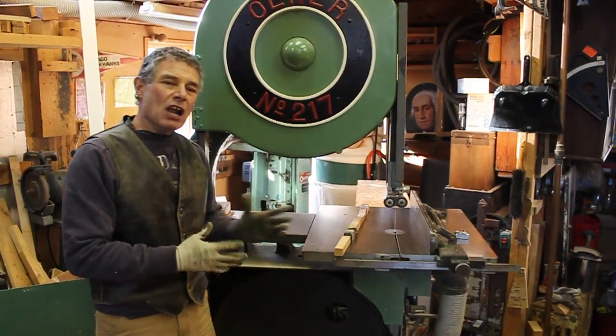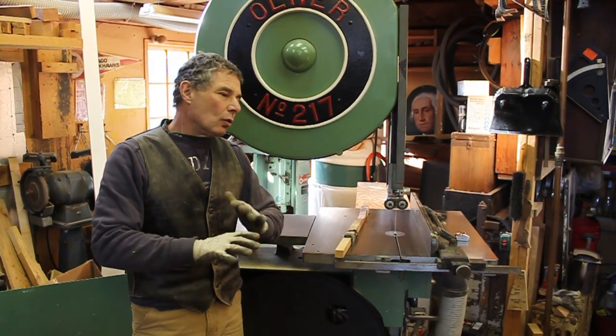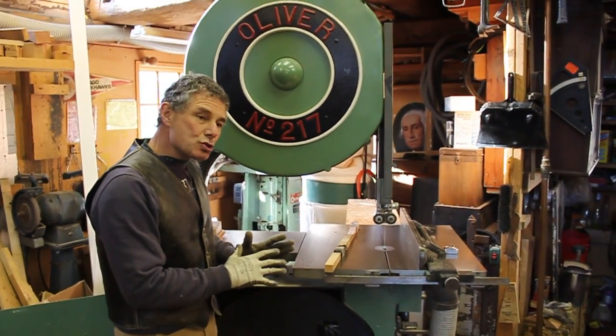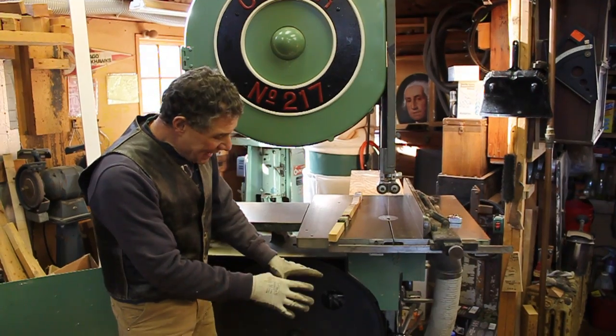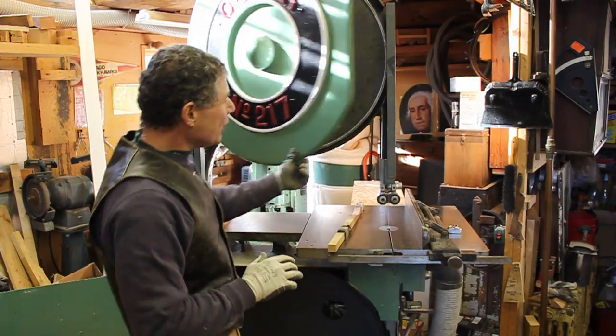You may not have an Oliver bandsaw — you may have a Delta or a Powermatic, or any of many manufacturers. But you can use the lesson you're getting here for any style or kind of bandsaw. You may just have to make your own fixtures and do your own measuring.